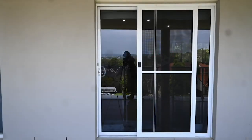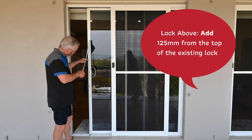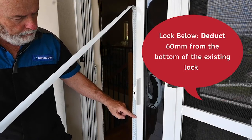To measure your lock height, first determine whether you want your new lock above or below the existing solid door lock. If you require your lock above, measure from the bottom track to the top of the existing lock and add 125mm. If you require your lock below, measure from the bottom track to the bottom of your existing lock and deduct 60mm.